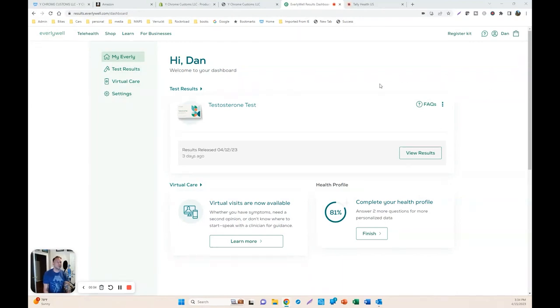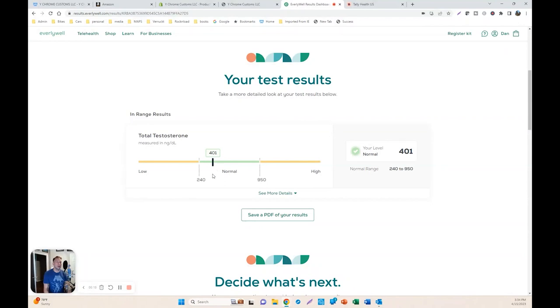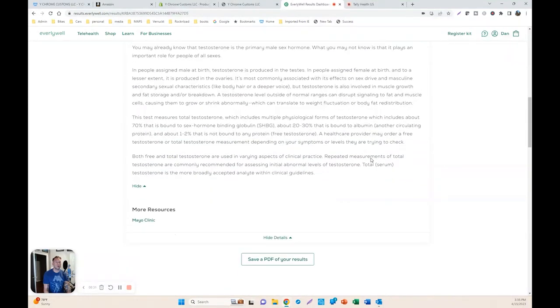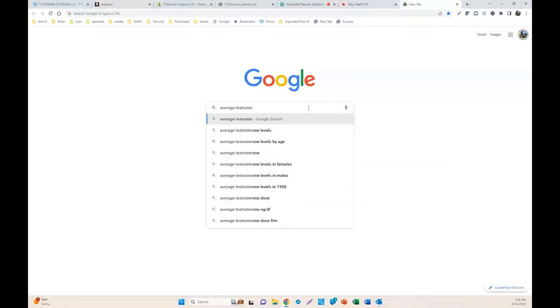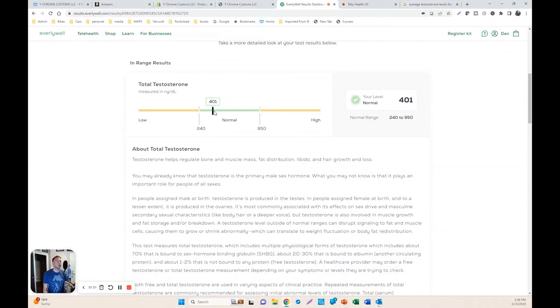I received the results of the testosterone test. Clicking over to review results, it shows that I was only at 401, which to me seems kind of low. It says that normal is 240 to 950. The app goes through more details about what testosterone does, but doesn't say much specific to my age. So I opened Google and searched average testosterone levels for males by age — here's a table showing total T from 252 to 916, and I am on the lower side of that range.